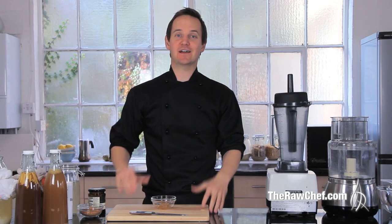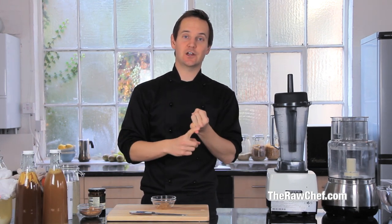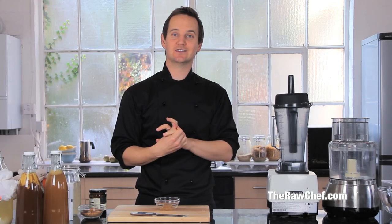Hi, how you doing? It's Russell James. In this video I want to show you how to make amazing coconut kefir. I'm going to walk you through three different steps: first, how to make more grains when you've got a small starter amount; then how to make water kefir using coconut water; and then a second stage fermentation on the coconut water kefir where we'll put some fruit juice in and make it fizzy.